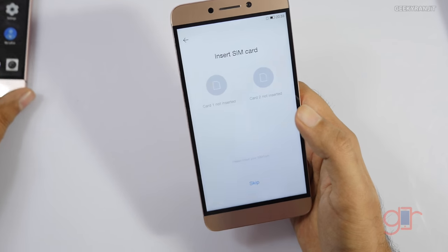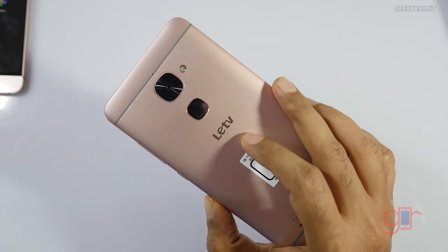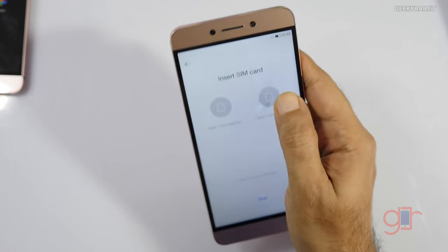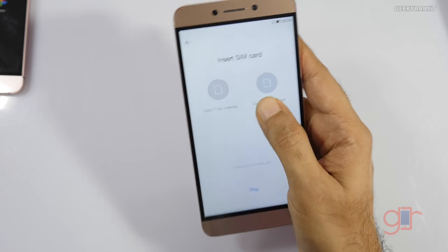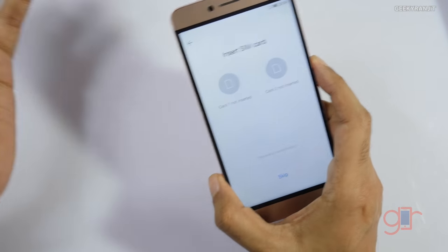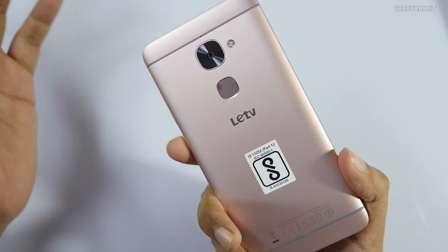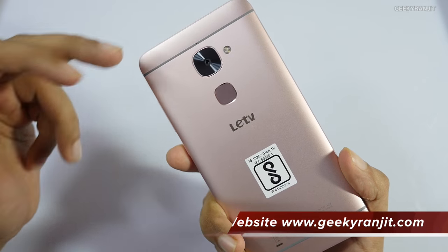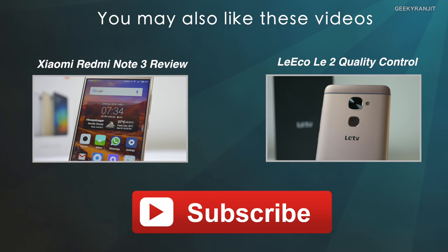Simply put, I cannot recommend the LE2. The device's performance was decent as covered in my other videos, but if even the retail units are having issues like this, it means they have very poor quality control and you can't be sure what kind of unit you'll receive. That's it for this unboxing and quick look at the LE2 retail unit. I've posted other videos on the LE2 — links will be in the show notes. Thanks for watching, this is Ranjeet, and I hope to see you in my next video.